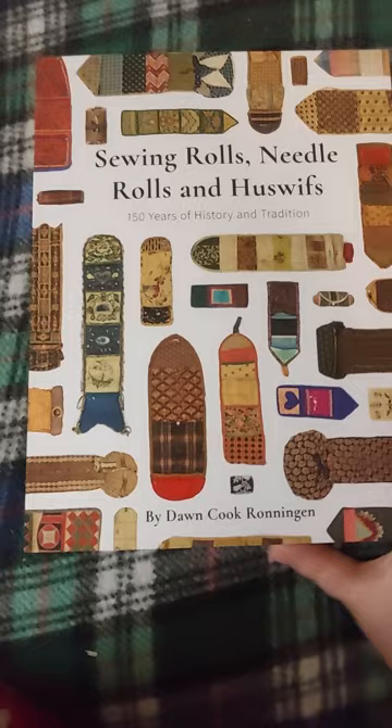Flip flip super fast so you can get a little tease and then go get your own. Beautiful index, back cover. Absolutely gorgeous.